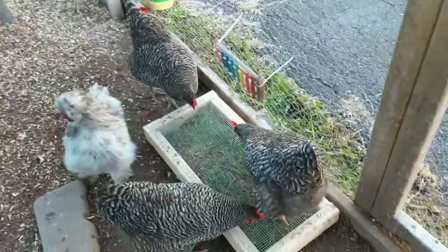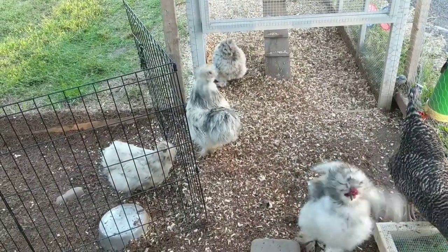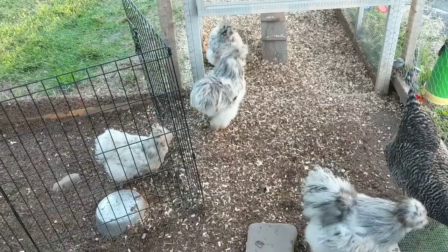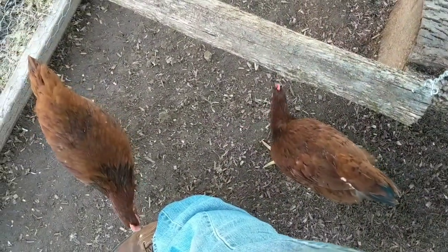So what we have here is 3 Bardrocks, 4 Silkies — Bantam Silkies, they're tiny. Two of them are roosters but we're keeping them. And then four of these Rhode Island Reds — those guys are youngsters.